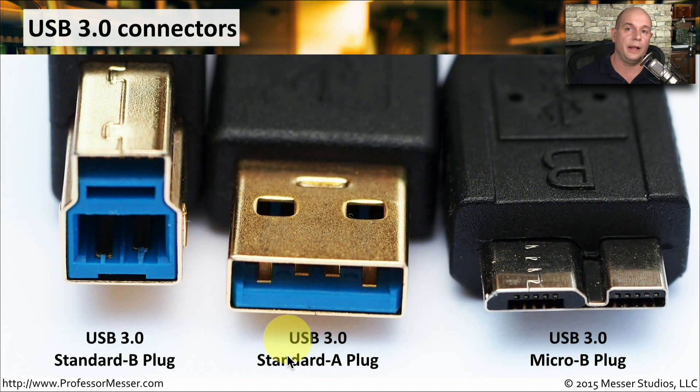The USB 3.0 standard A plug is exactly the same form factor as the USB 1.1 and USB 2.0 standard A plug, and it's designed that way for backwards compatibility. There are some additional pins inside of the USB 3.0 plug, which make it a bit different internally. The standard B plug and the micro B plug on USB 3.0 are very different than previous versions, so you want to make sure that you're using the right cable for the right USB interface.